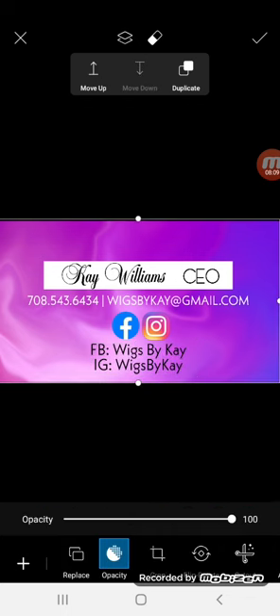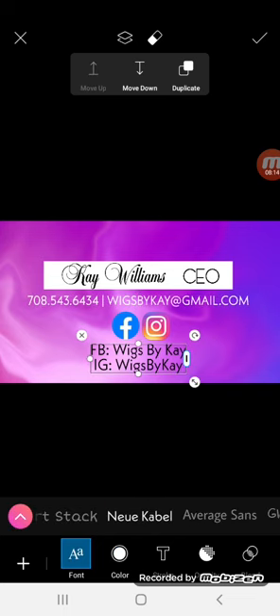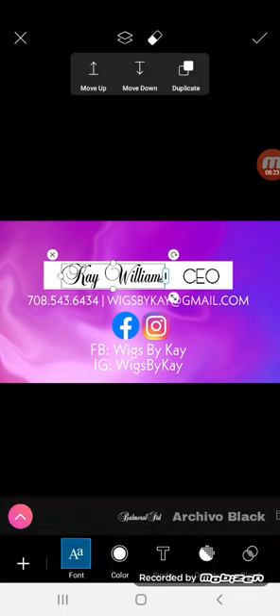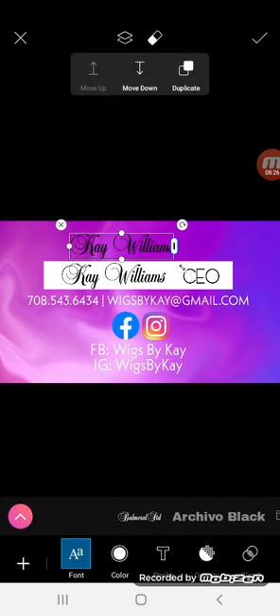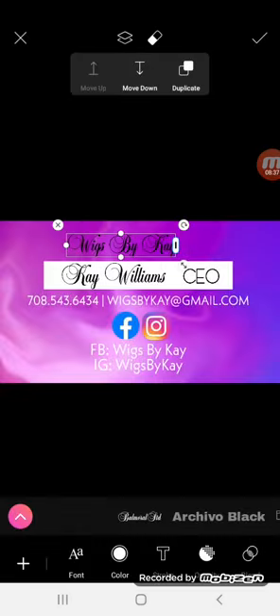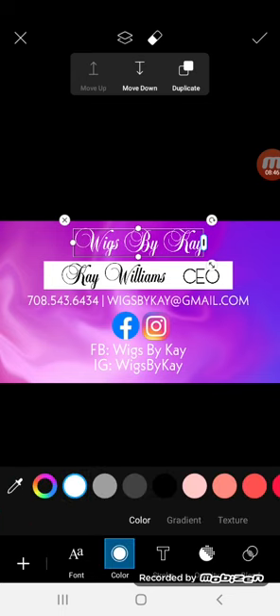Then you can play with the color — if you like the font in black better you can do that, but I think it looks good in white so I'm going to leave it white. And if you wanted to put any other information on here you could — if you wanted to put something at the top, I'll duplicate this here and just type the name of the business to fill up that space. You can really customize it how you like it, and you can make changes if you don't like it later. If you need to change your contact information, you can always change these templates because once you download them, they're yours forever to use.